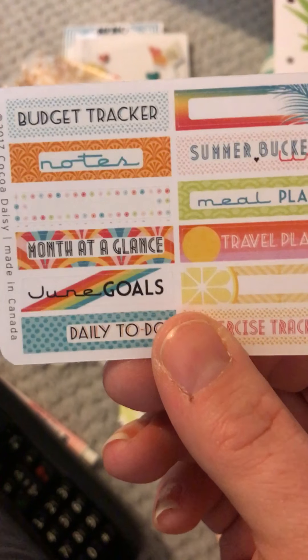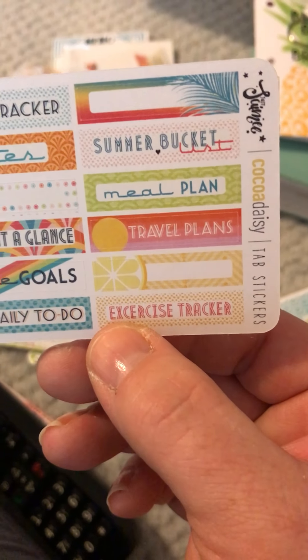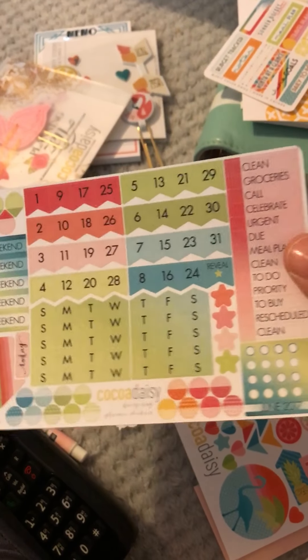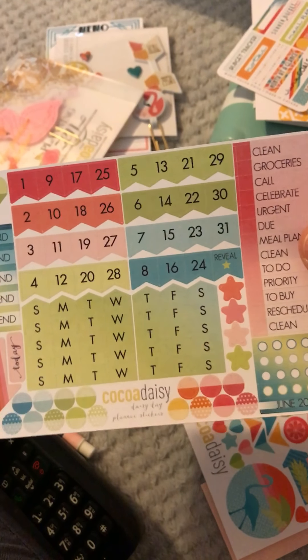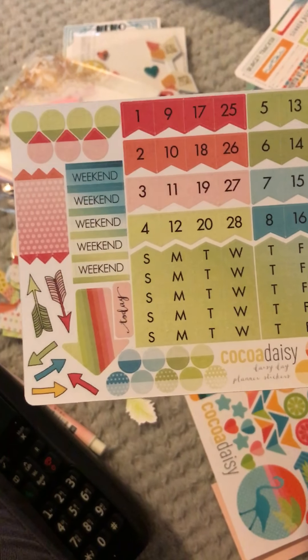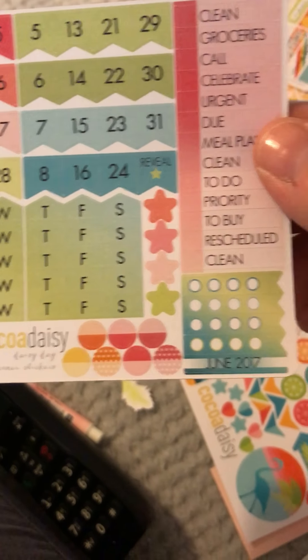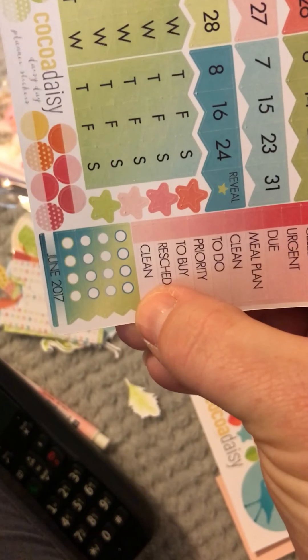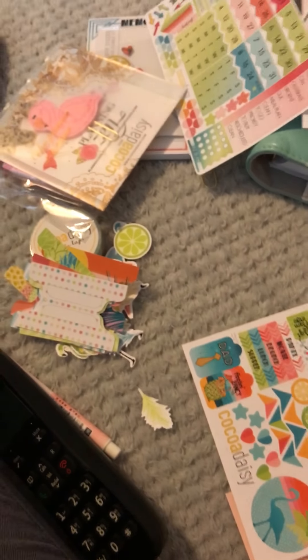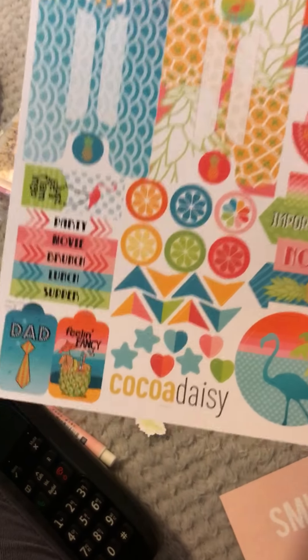And then the last but by no means least set that you get is the sticker set. On here you've got budget tracker, notes, month at a glance, June goals, daily to-do, exercise tracker, travel plans, meal plan, and summer bucket list - yeah, I kind of need to do that. And then on here you've got all your numbers, tracker days, weekends, arrows, dew drops, bullet dots, reminder dots, and then a June one. And then oh wow - I love these colors!